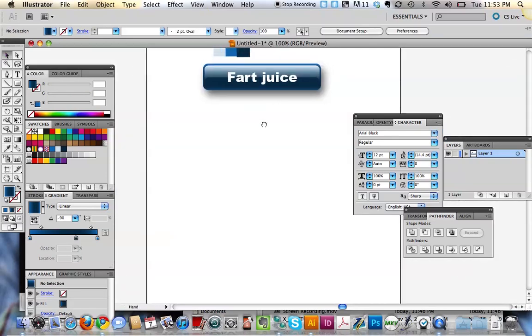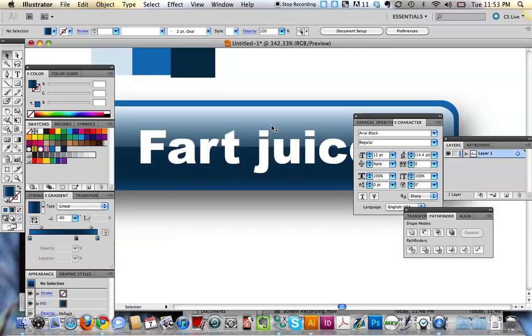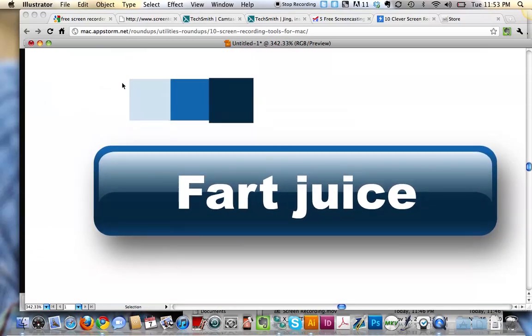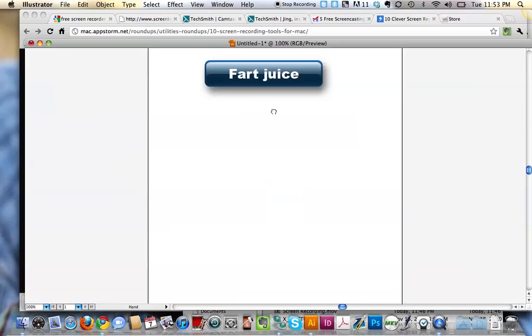So there's fart juice with a little bit more juice, you know what I'm saying? That's what we did, we made fart juice. We made fart juice. That's a crazy looking fart juice button.